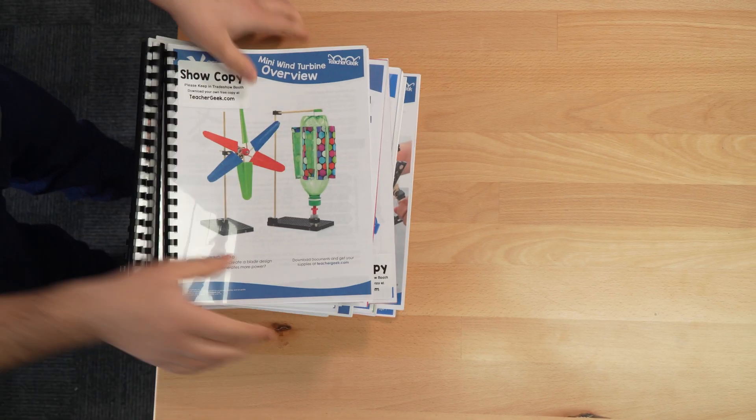Teacher Geek offers hundreds of standards-aligned resources, including build guides, labs, design challenges, scenarios, and videos, so that you can teach science and math in the context of engineering, engage your students, and stop having to answer the question: why do I need to learn this?